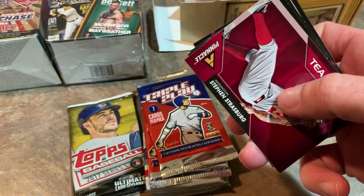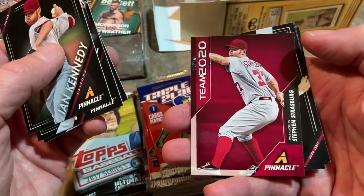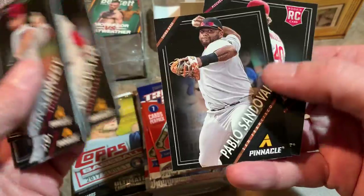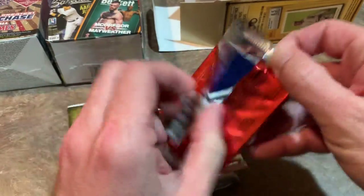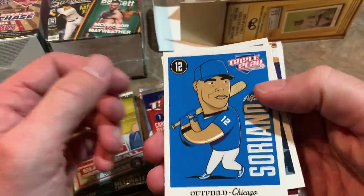How about a Mike Trout? That's a decent card — Mike Trout 2013. Then we have Ian Kennedy, J.D. Martinez, Paul Konerko. There's Steven Strasburg, Ryan Howard, who was a big star back in the day. And a rookie card hiding in the back — Shelby Miller, whose career took a nosedive after being traded away from the Cardinals.